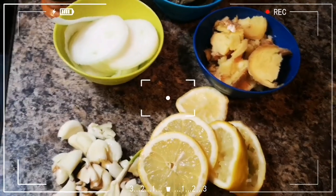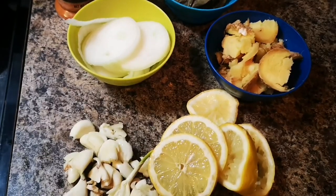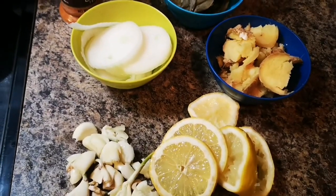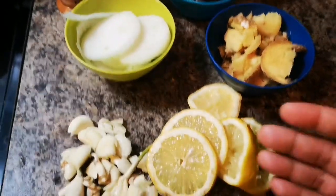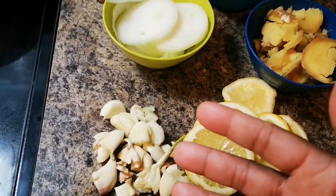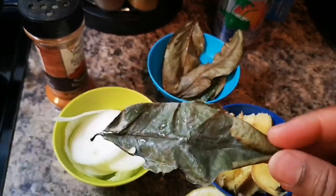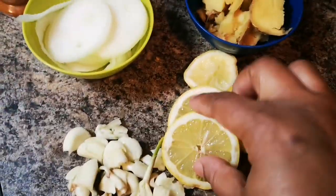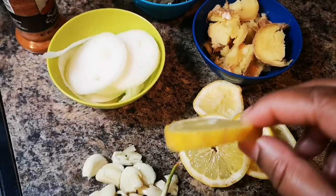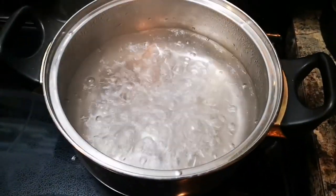We're going to do a quick video — we're gonna boil up some alkaline tea or water. We're gonna make some lemon, ginger, onion, garlic, a little cayenne pepper tea. I have two or a few dry leaves of soursop. This is soursop leaves. You can use orange peel, lemon peel, or just slice them up and put them in the water.